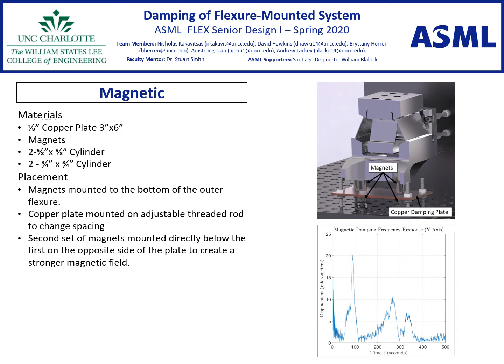The second proposed system is the magnetic damping system. The magnetic damping system dissipates energy using eddy currents. The magnetic damper allows for some adjustability by changing the gap between the magnets and plate. This adjustability allows for the system to be easily set up and optimized. The magnetic damping setup can be seen on the top right and the frequency response of the system can be seen on the plot on the bottom right.